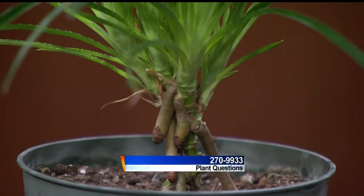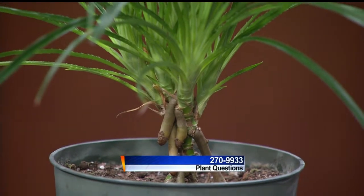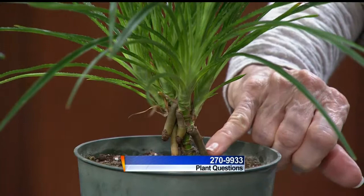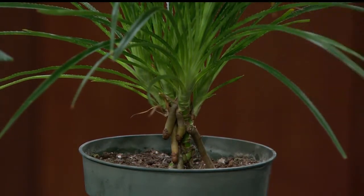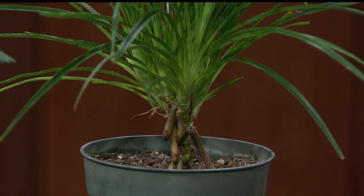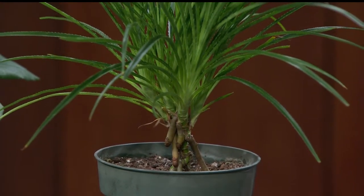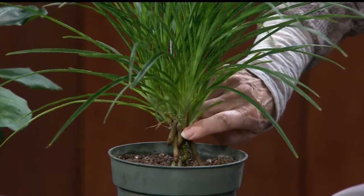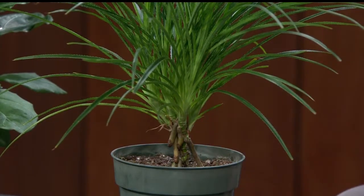Linda Bartsch from The Roots Company taking your calls at 270-9933. That's an unusual root system. It is, isn't it? Those are tiny little aerial roots that are developing that then become like little stilts, so this plant can actually sort of move and broaden out its scope. It's a screw pine and it naturally grows in a sandier soil, but we can grow it as a houseplant. It's starting from the base of the plant and it's going to grow down into the soil and just extend the root system around the plant.